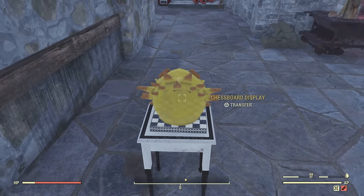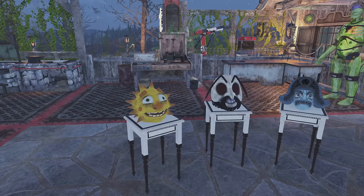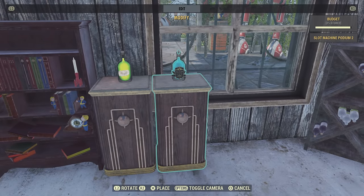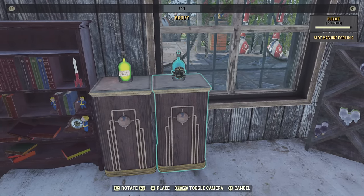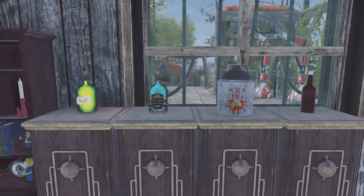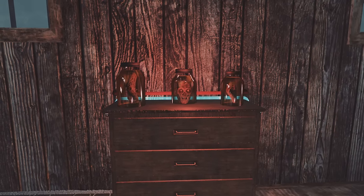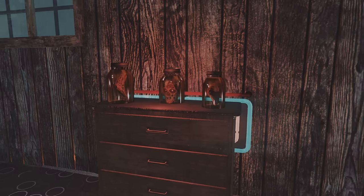Another awesome thing I noticed is that this works for Fasnacht masks — you can have the nicest display of Fasnacht masks. I don't think I'll be using the Thanksgiving display case anymore. I'm definitely going to be putting them on something like this. You can see I put alcohol on here too — it looks great in your living room. The possibilities are endless. If you want to place scorched body parts on a dresser in your bedroom, you can do that now, and you won't even see the chessboard.